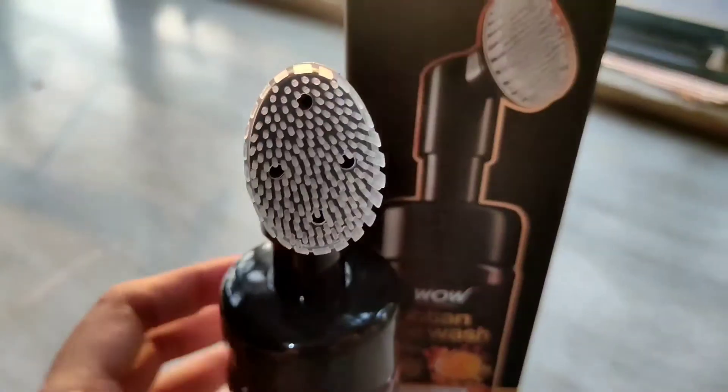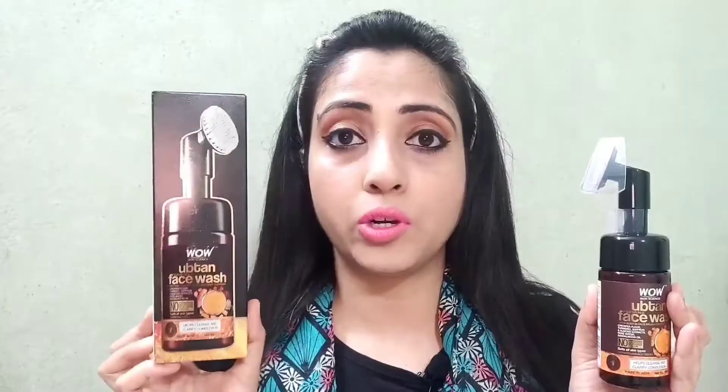First of all, we will talk about Wow Skin Science's Ubtan Foaming Face Wash, which comes with a built-in pump. This product comes with outer packaging, and inside it comes with a pump and a cover. It also comes with a built-in brush with silicone bristles. These are very soft silicone bristles which will gently exfoliate your skin and remove dead skin cells, helping to rejuvenate your skin.